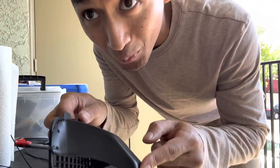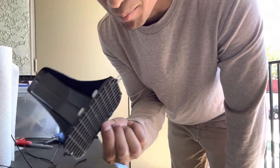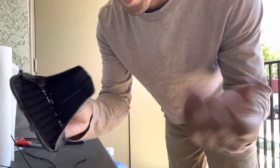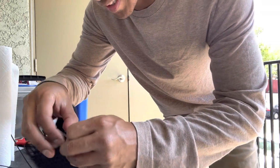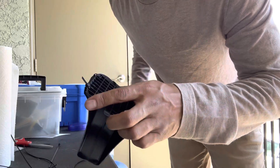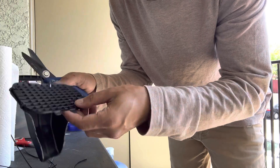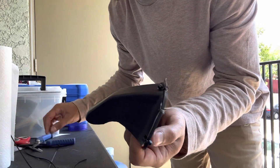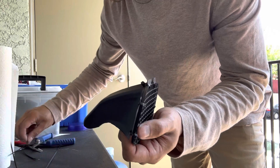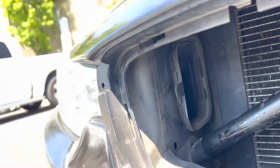I think it looks good — let me know what y'all think. Would you ever try this? You can buy a curved piece — the AFE scoop — that should work as well if you want to spend like $40–50 on just a plastic scoop. But I'm a firm believer of trying it yourself first. Hopefully this works; if it fails, at least I know I tried. Alright, so there is the vent, and here is my scoop.